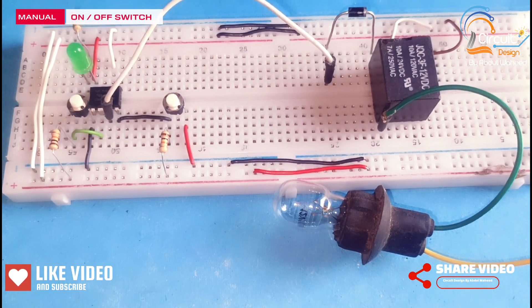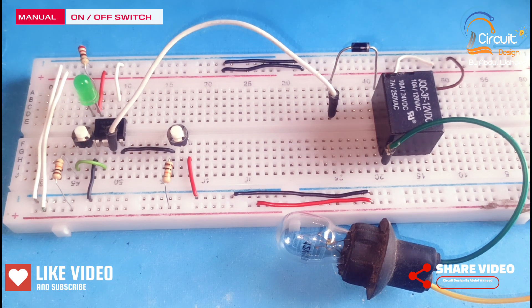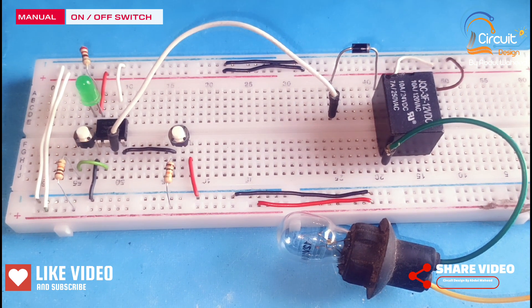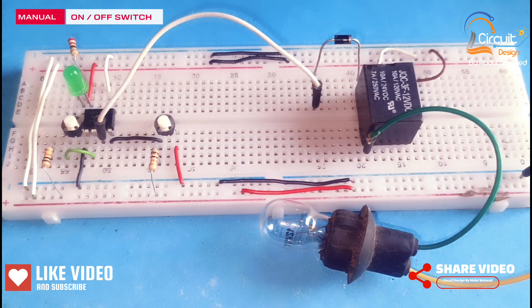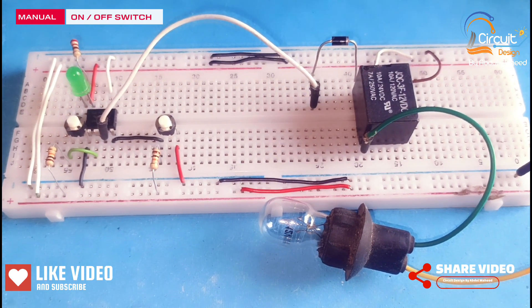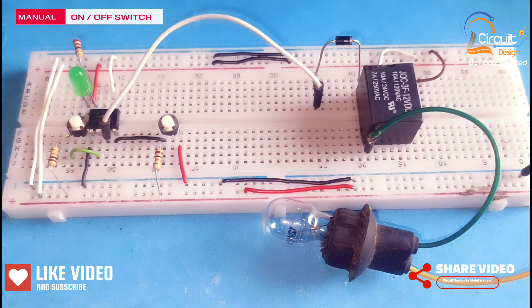In this video I will explain how we can make a manual on/off switch using a 555 timer. Please watch this video till the end and subscribe my channel for more videos.